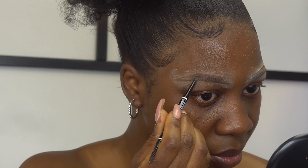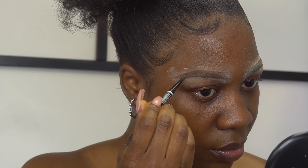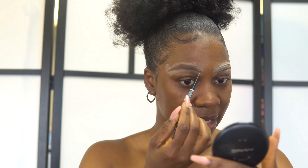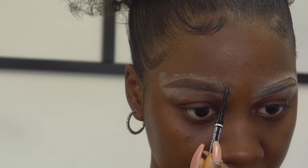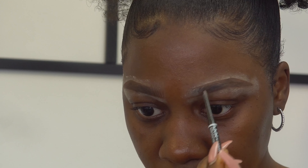To fill in my brows I'm using the NYX micro brow pencil in the shade Chocolate. You don't need to use multiple products — I use the same brow pencil for everything. I'm lightly filling it in, and when I get to the front I'm filling it in lightly going upwards. For the back of my brows I'm going a little bit heavy-handed, but be careful because this brow pencil breaks easily.